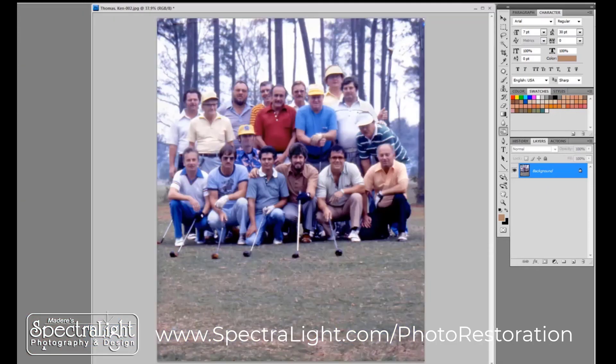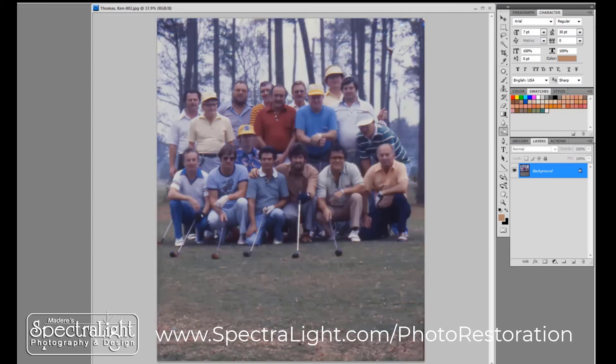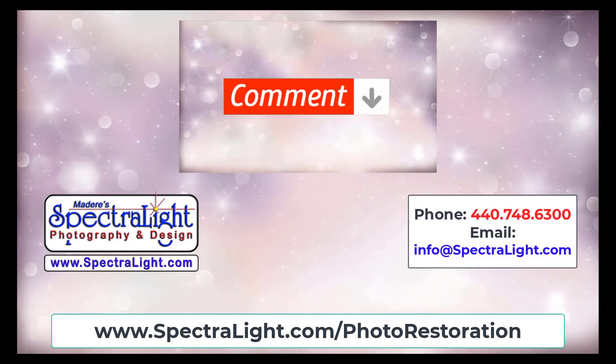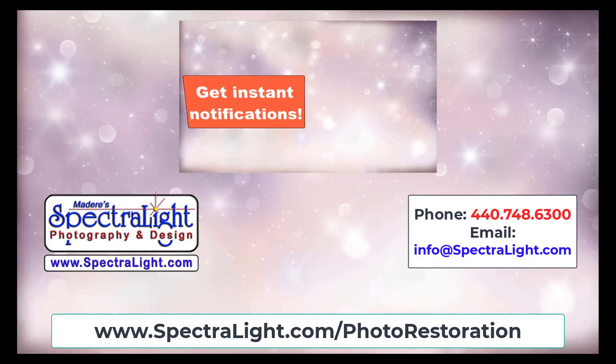Here we are with our final completed restoration of this photograph. This is the after image and this is the original image. Once again, this is the completed work and this is what I started with out of that little viewer. Now it is time to prepare this to go off to the lab to have prints made. Take care.